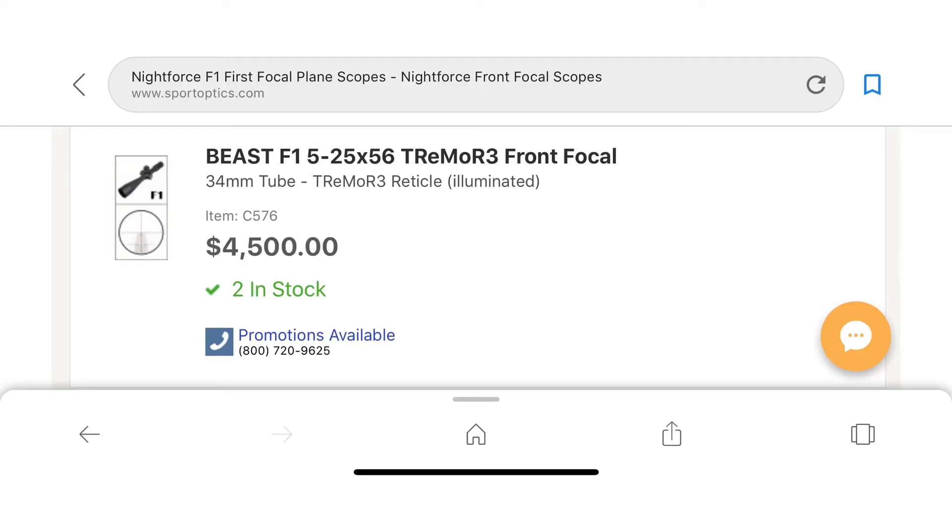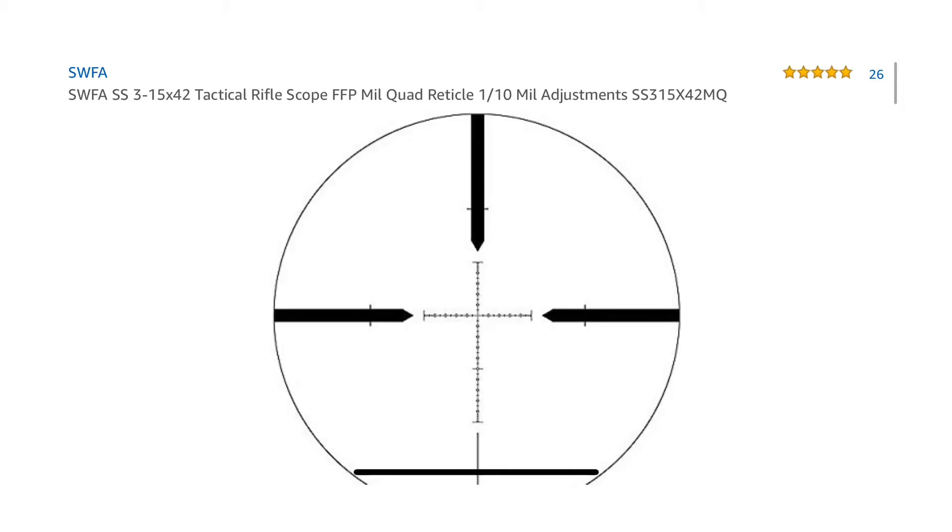If you don't feel like you want the flexibility of the second focal plane and you want the reliability of the first, there are some really good options — everything from really expensive Nightforces down to the more affordable SWFAs. Both are really solid scopes, and a lot of good options in between. I'm just pointing out two that I happen to really like.